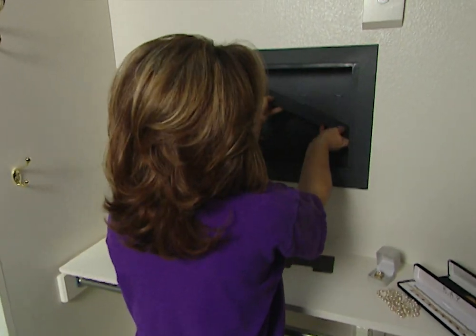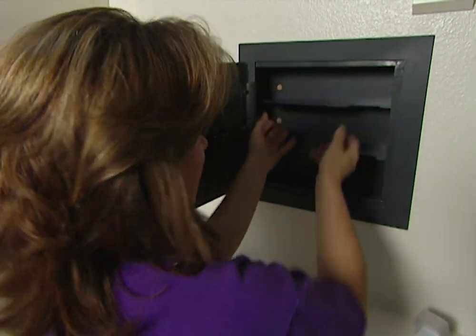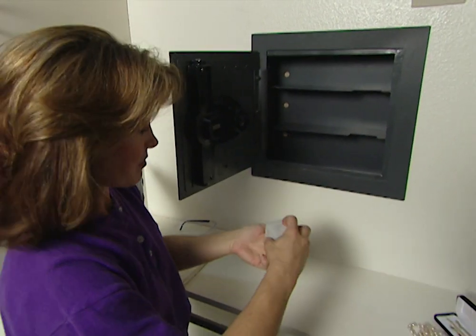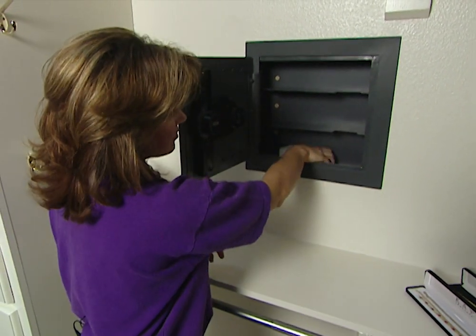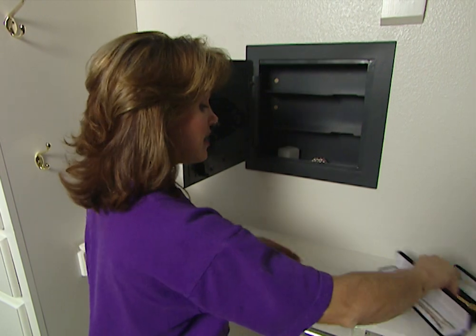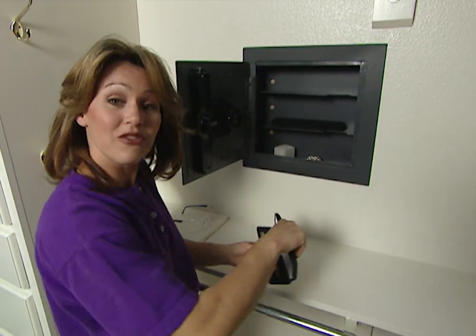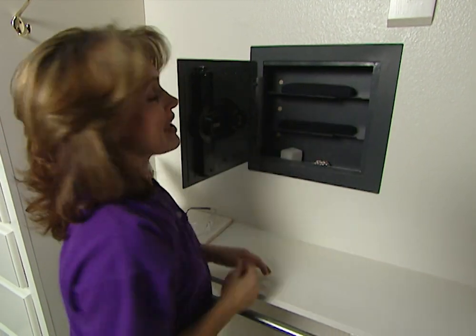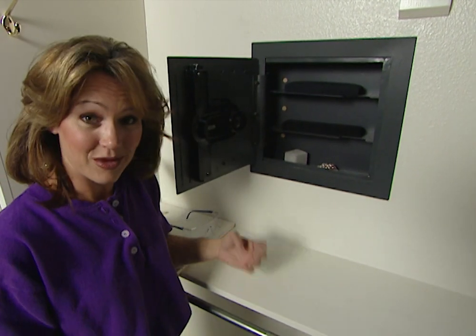Finally, we can add the two shelves that came with the safe, and now we have a great place to keep our valuables. Wall safes come in many different sizes and shapes, and the one we installed today cost around $130, but you could spend several hundred dollars depending on the features you want. It would take the average do-it-yourselfer a couple of hours to install this, and once you do, you'll never have to worry about where to hide your valuables again.